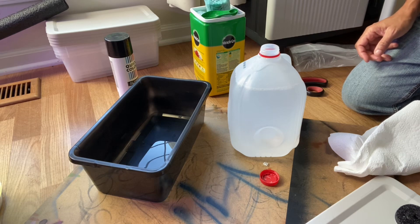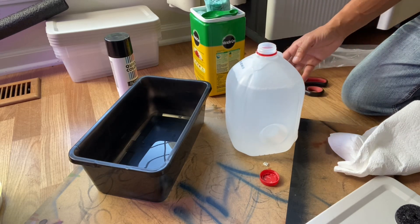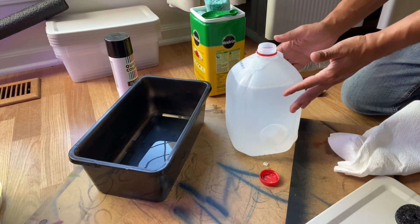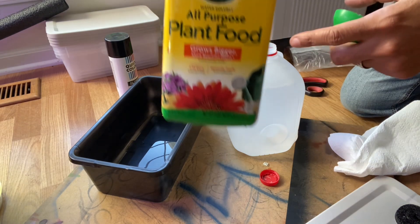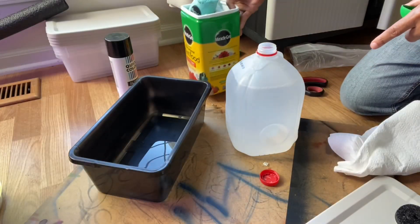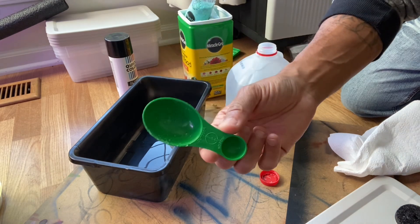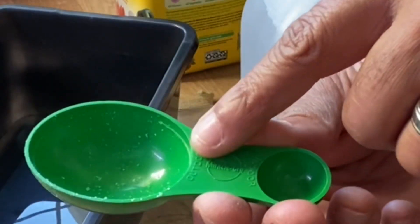For the next step, get an old gallon container — this is just an old milk jug I'm recycling. Fill it up with water, then take some water-soluble fertilizer. You can use whatever you prefer; this is what was available to me.